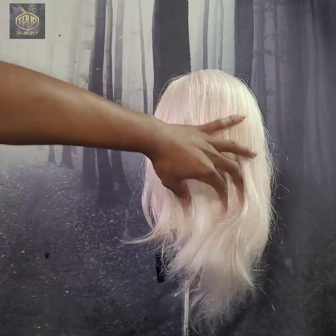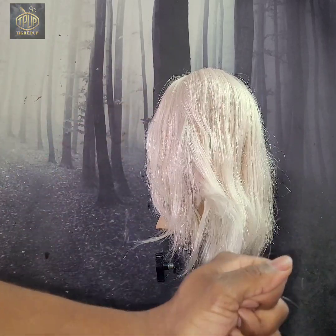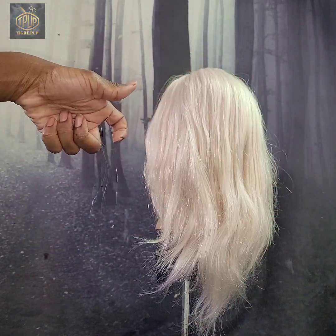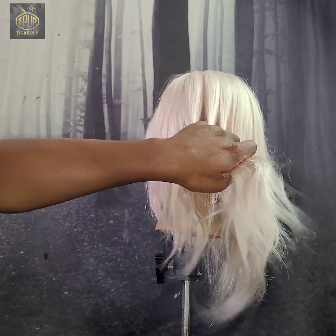Right here I'm just showing you what the hair is looking like straight out of the box. As you can see the hair is shedding, which is to be expected from most mannequins — but probably more so from a mannequin's hair that has been bleached like this.